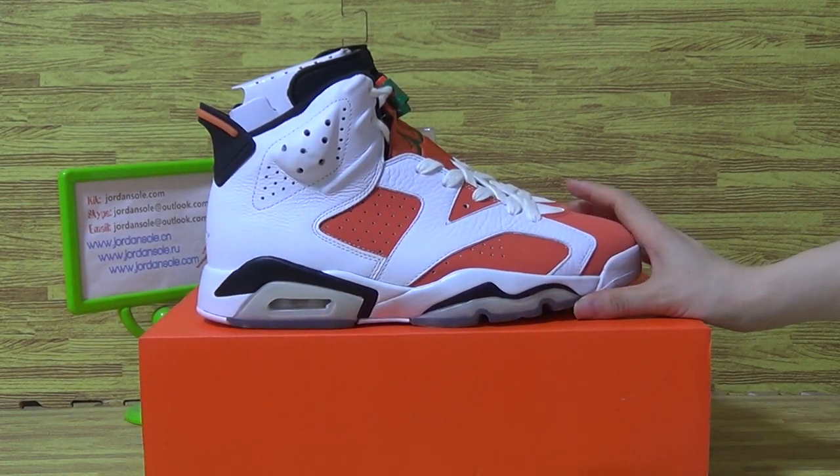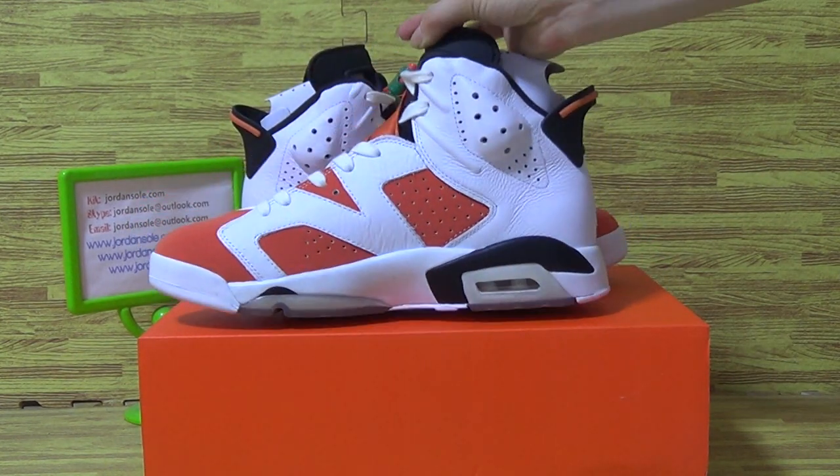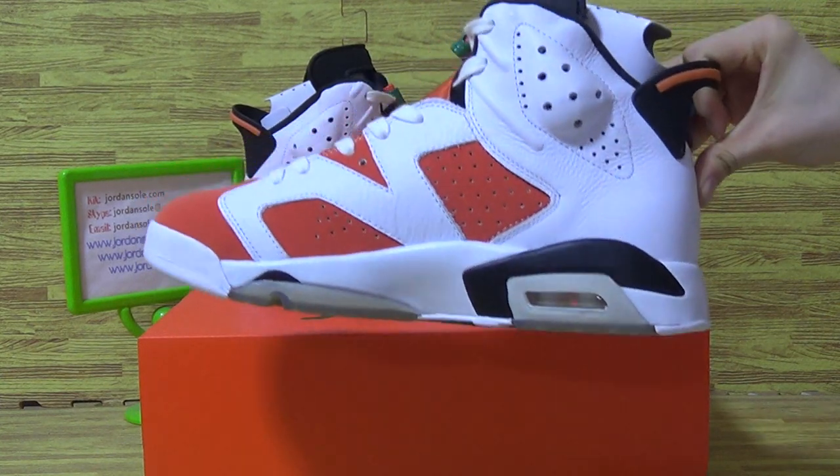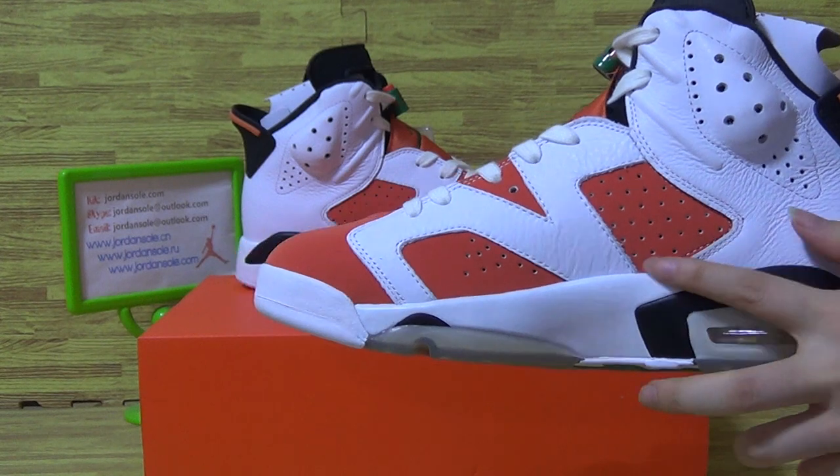You can see the shoes I put on here with such amazing quality and nice colorway. Let's have a look at this one — with white and orange color.